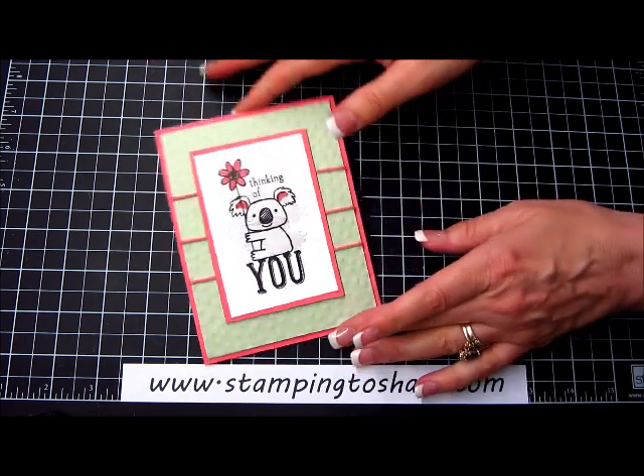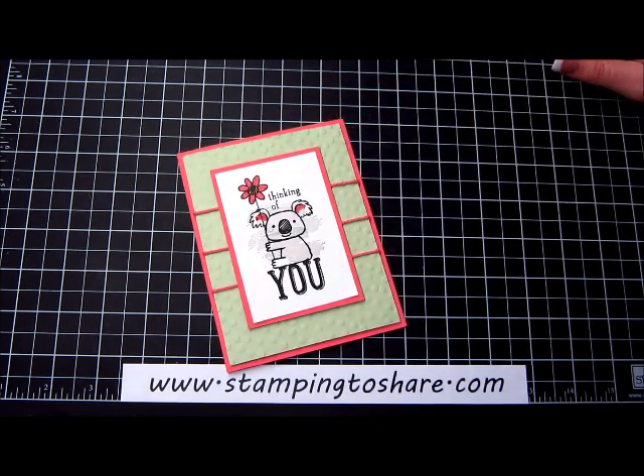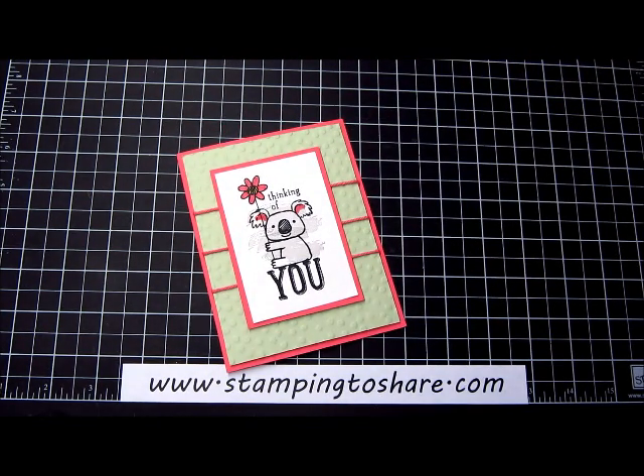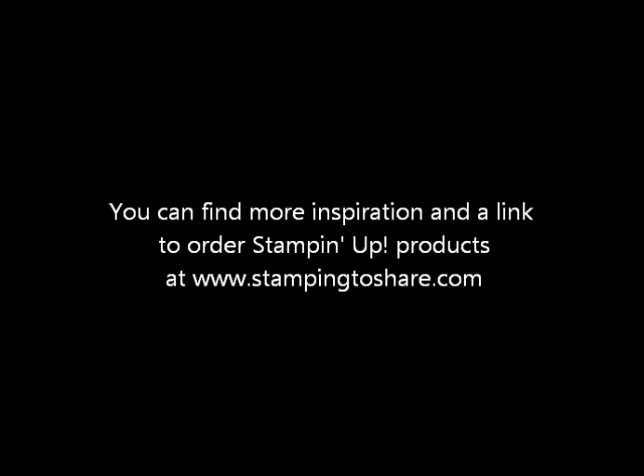He's so cute and our card is done! That's what it looks like. Hope you have a great day. Thanks so much for stopping by Stamping to Share — I truly appreciate you. Bye bye!